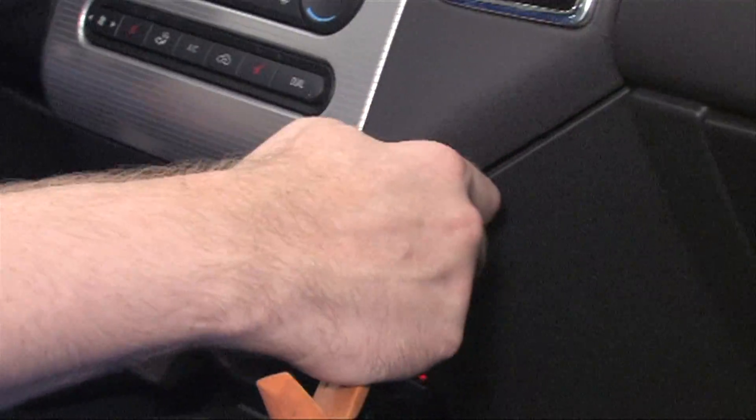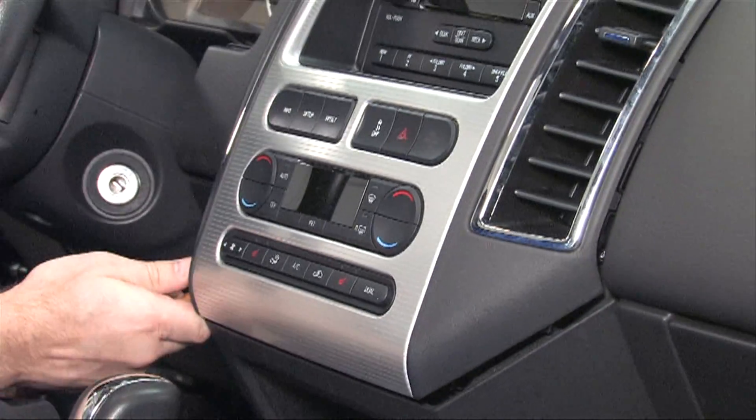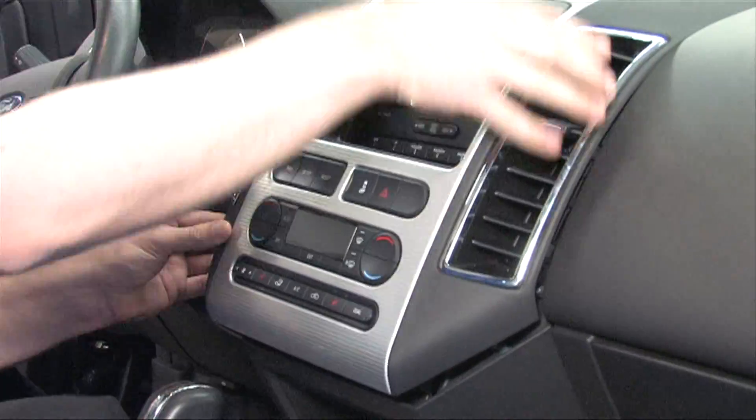Insert it in the corners and pop it. Doing so will release the clips, allowing the entire dash to come right off.